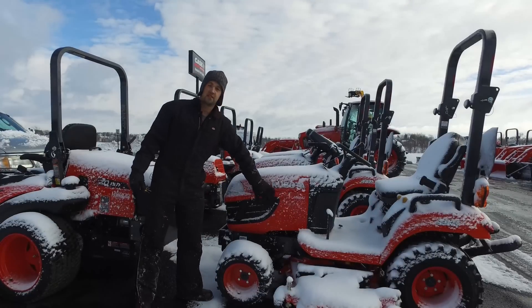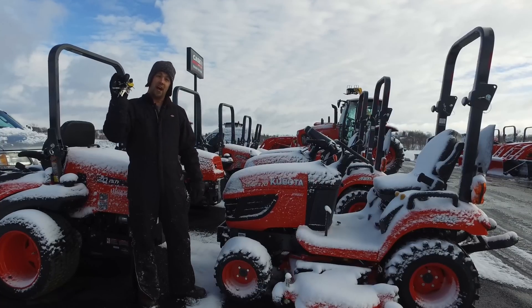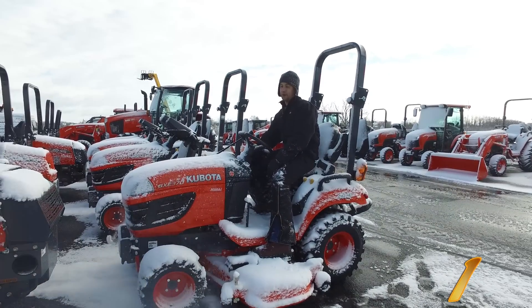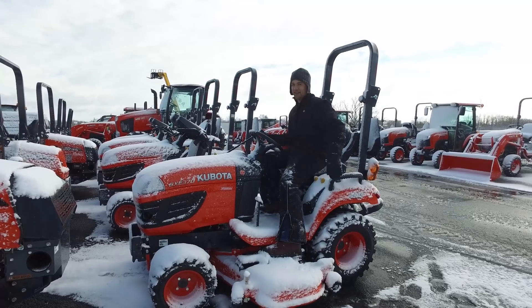You can see that we got a couple inches of snow last night. Everything's had several hours to sit out here. We're going to take this set of keys and see how far we can make it until we find one that won't start. Really? That was it? This might take a while.